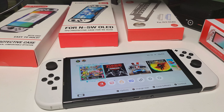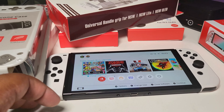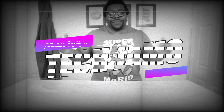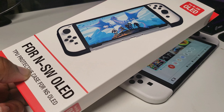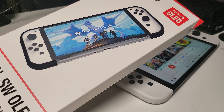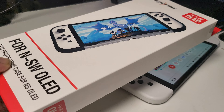All right, top six Nintendo Switch OLED grips, let's go. First up is the Trep Crow case for the Nintendo Switch OLED — a lightweight, slim, soft TPU grip cover.